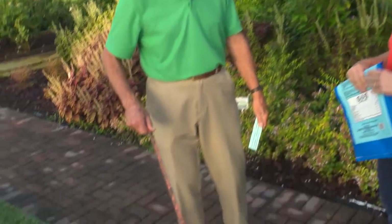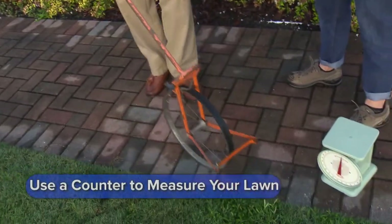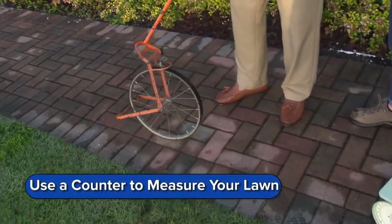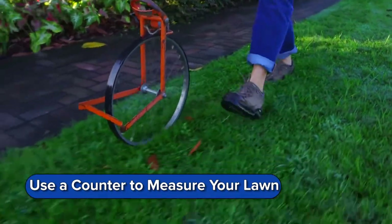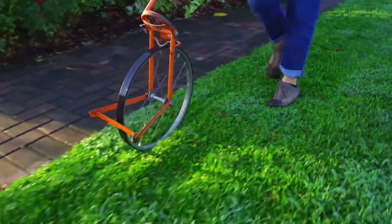Or this is a fun machine here — you can pace it along with this. It's a counter. It keeps track; you reset it and everything of that nature. You just walk along, do your length and your width, put it together, and you have your square feet.